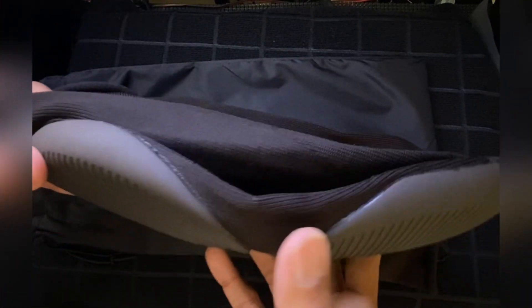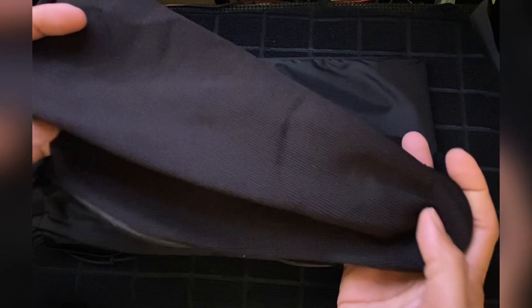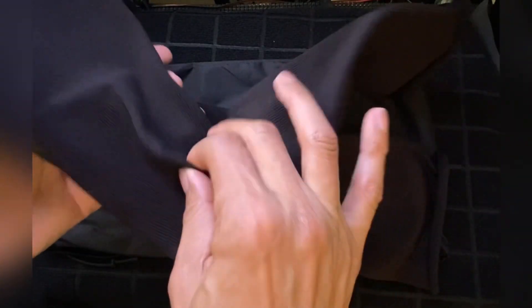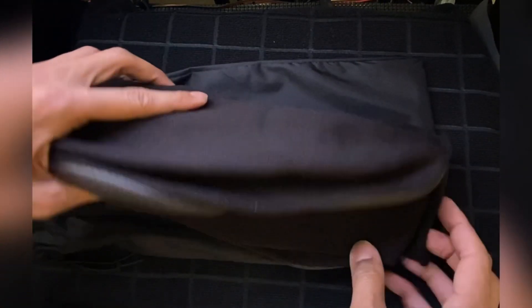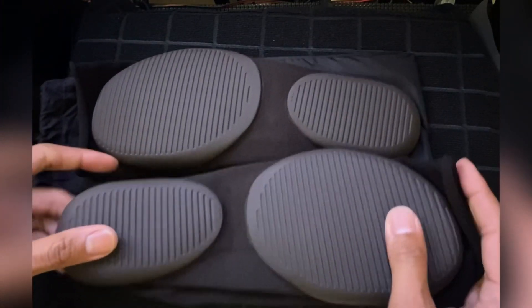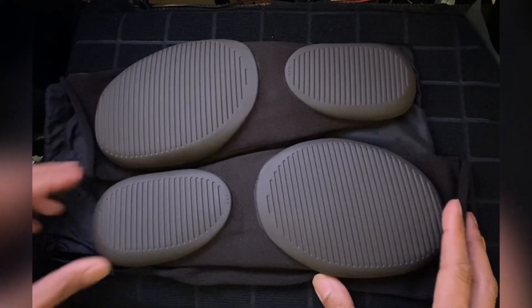Finally got them in. Yeah, these are it, man. With all these other videos about the Easy Paws, it ain't nothing new — once you've seen one, you've seen them all pretty much for the most part.